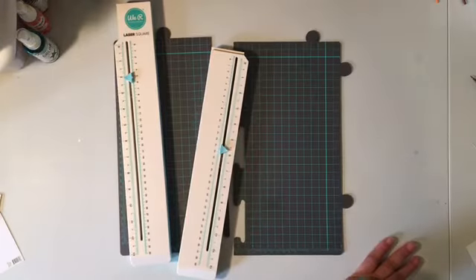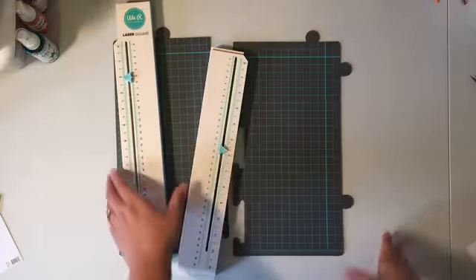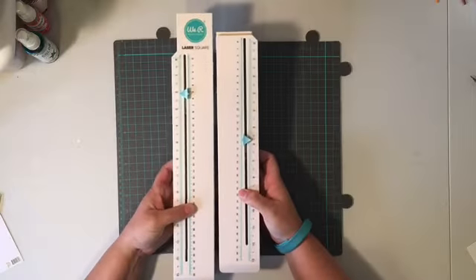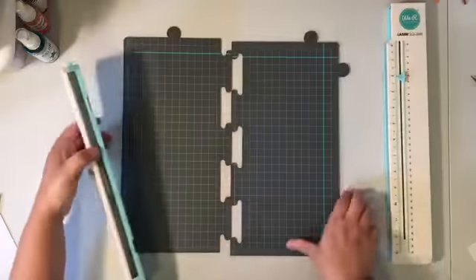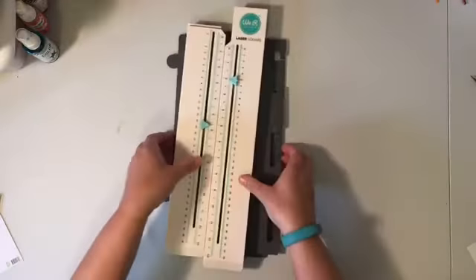Hi there, it's Christine, and today I'm going to start off by showing you a little bit about the We Are Memory Keepers laser square. I had tons and tons of comments throughout the series about this tool, and so I wanted to show you a little closer up what it looks like and how it comes apart and such.